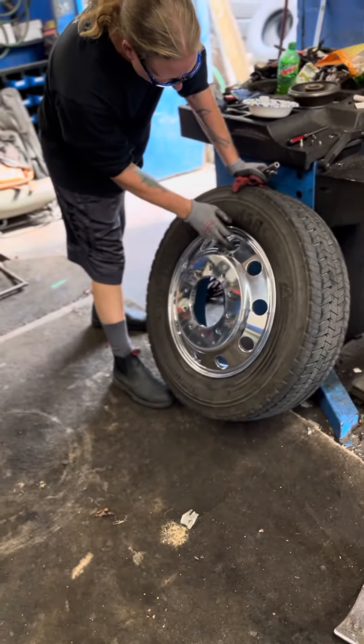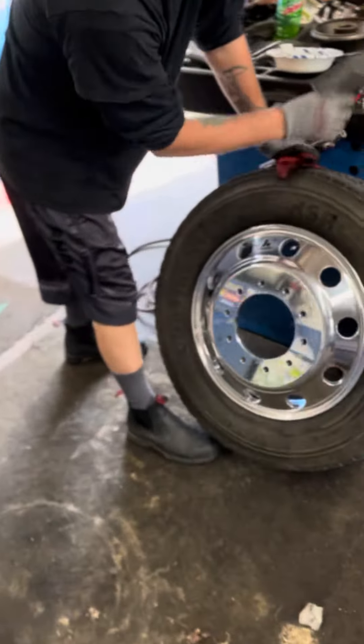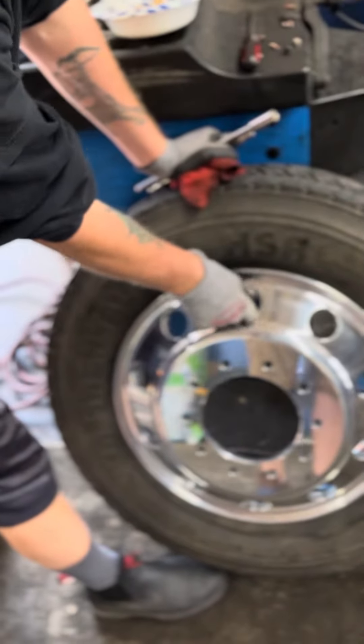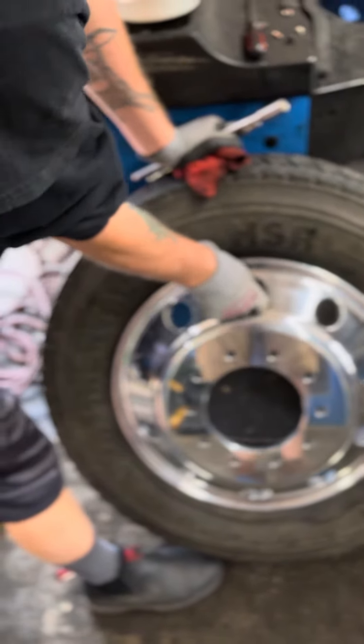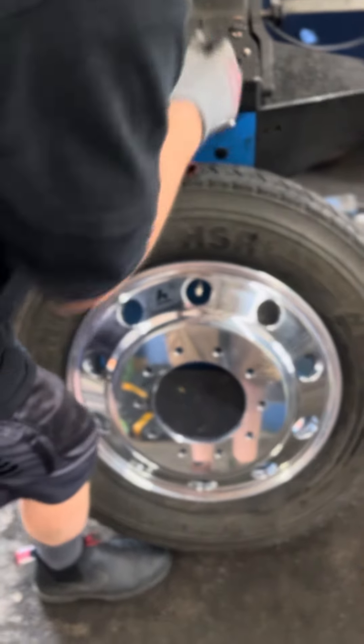Oh Kenny, you just licked your glove — spit on it to make sure it's not leaking. Oh, you mean like edging?